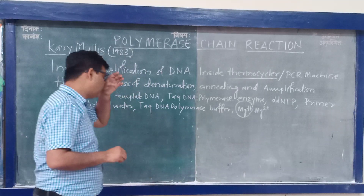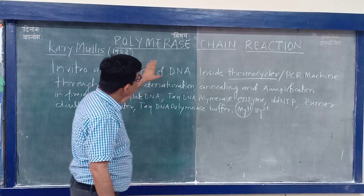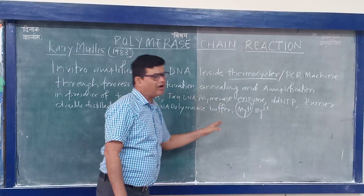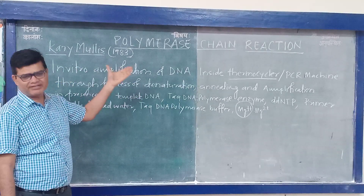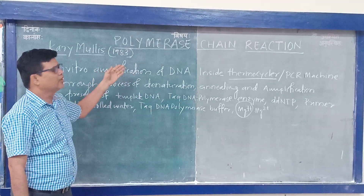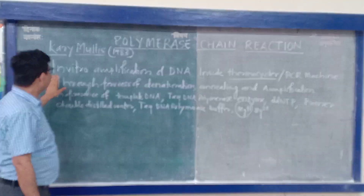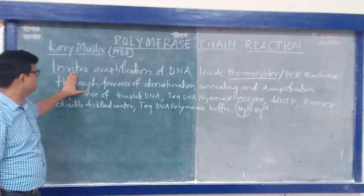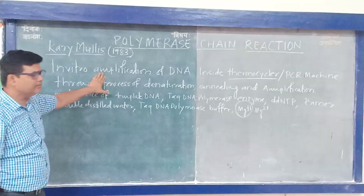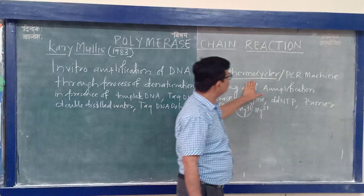So, what is PCR? It is Polymerase Chain Reaction. The product of this reaction will be utilized for the next reaction — that is why we call it a chain reaction. We can define PCR as in vitro, meaning inside the lab, amplification — that is, multiplication of DNA inside the thermocycler.